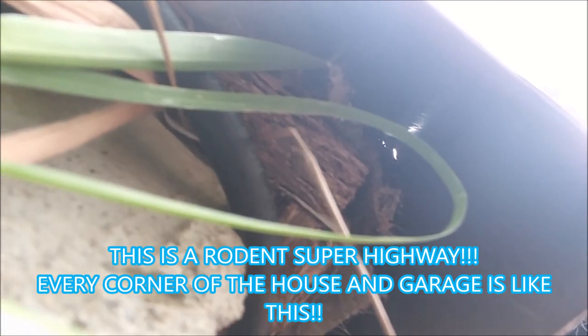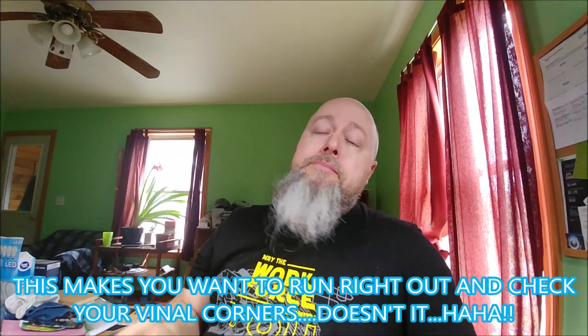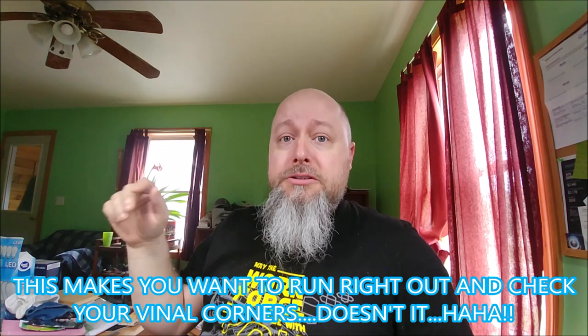In my previous video we had discussed how rodents and squirrels, chipmunks, things of that nature were getting into the home, scratching on the walls and whatnot. We weren't really sure how or why up until recently. We discovered that the vinyl siding on the corners has no plugs down below — it's just a big open area. Anything that wanted to get up there — mice, chipmunks, whatever — could just run right up and get into your soffits, your roof, your walls, and just keep you up at night.